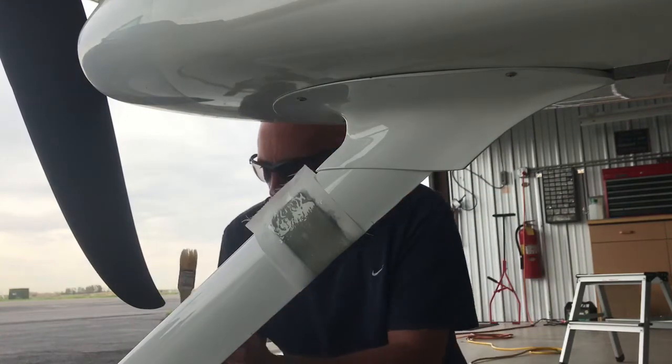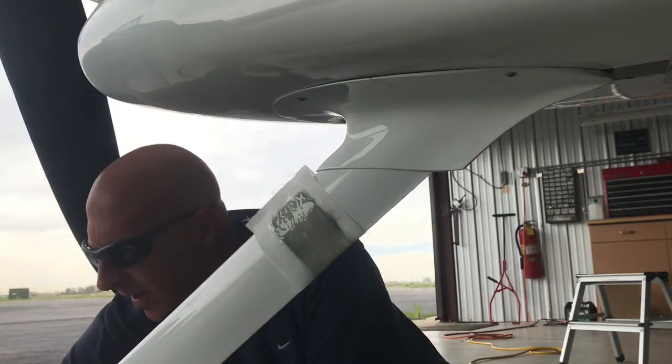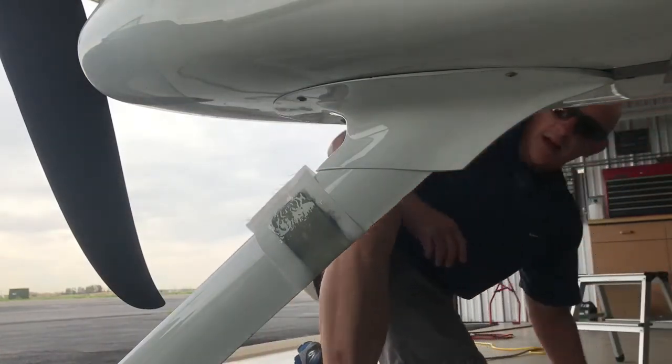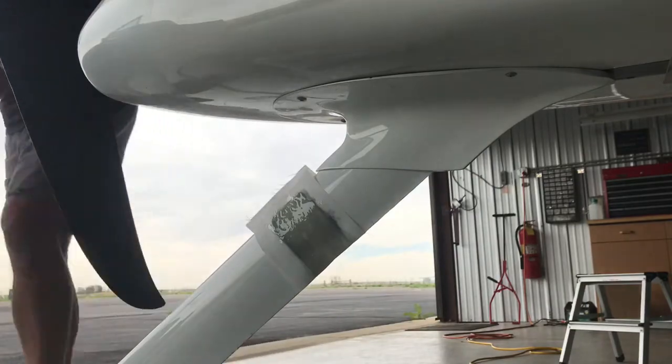I made a little bit of a mess on my fairing so I'm going to have to get some acetone to clean that up. But that is it — we'll let that cure, probably three or four hours, and then we'll take the peel ply off.